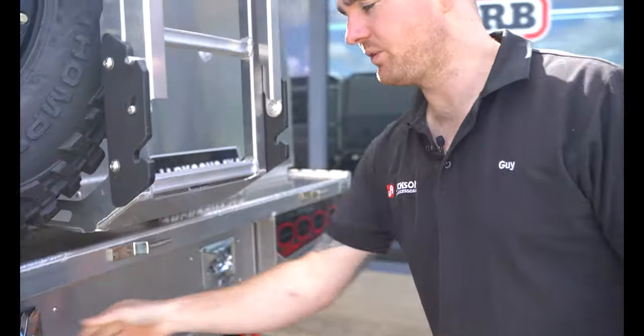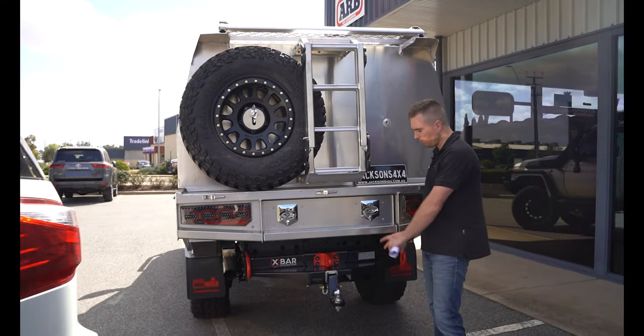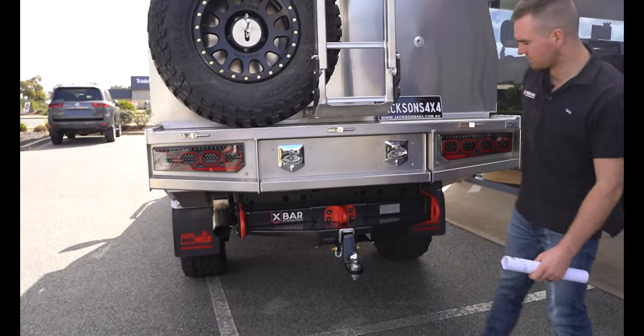On the rear, Shane's gone for the Hammond-Reese X-Bar. This has three in-built recovery points — one on each side, one in the centre — a nice drop tongue, and a bash plate underneath to protect all the wiring as well.